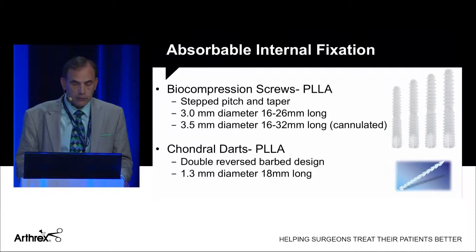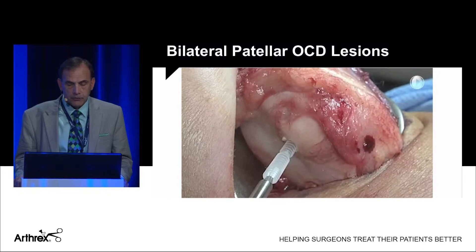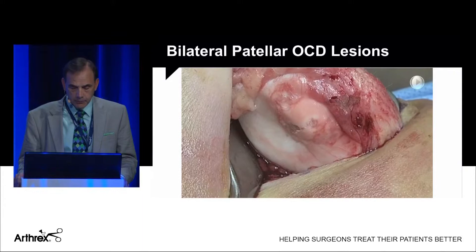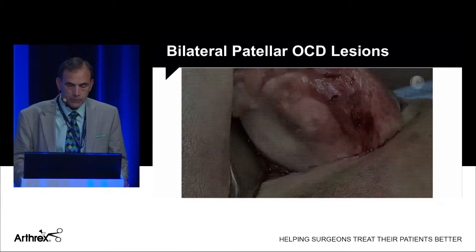The 3.5mm screws are cannulated. We also have chondral darts available, which have a double reversed barbed design, 1.3 millimeters in diameter and 18 millimeters long. Here's the case: you can see the arthroscopic picture of the flap of the medial patellar facet. I did this with a mini open, tapped first, and then placed the biocompression screw, which gives excellent compression as you tighten it. To control rotation, I added a chondral dart — drilled and passed through the cannula system — completing the repair with the screw recessed just slightly below the articular cartilage.